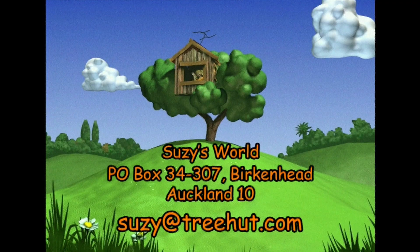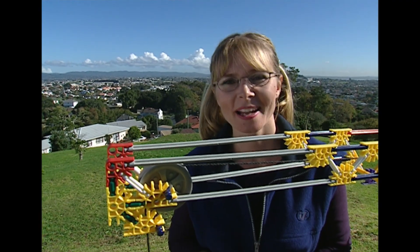Maybe you have some questions you'd like answered on Suzie's World. You can write to us at Suzie's World, PO Box 34307, Birkenhead, Auckland. Or email me at suzie@treehut.com, or go check out your local library — they have lots of information there. Thanks for joining me. I'll see you next time. Ka kite anō!